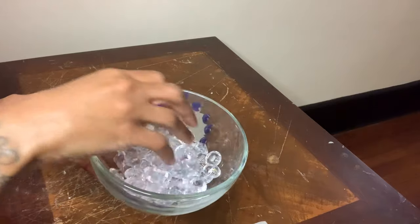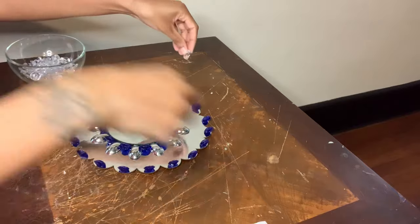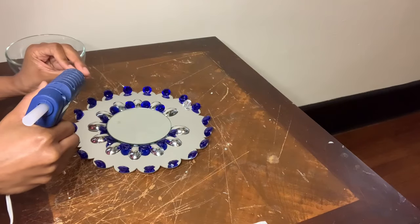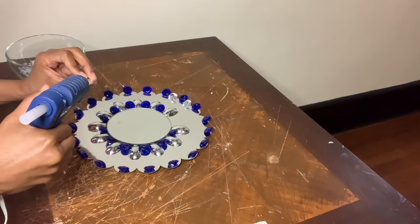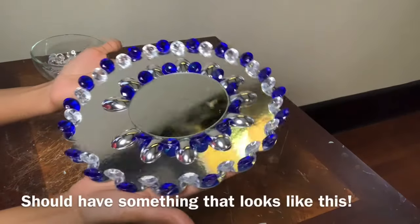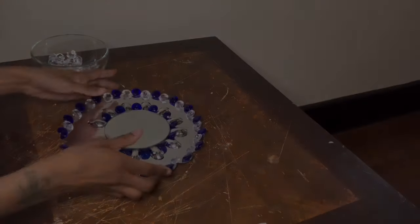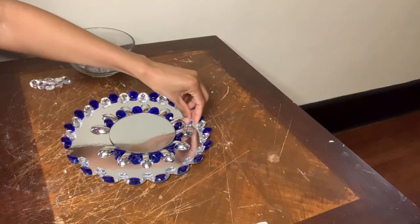Next I'm gluing all these clear gems around the perimeter of my cake board. Now I'm gluing more clear gems in between all the spoons.